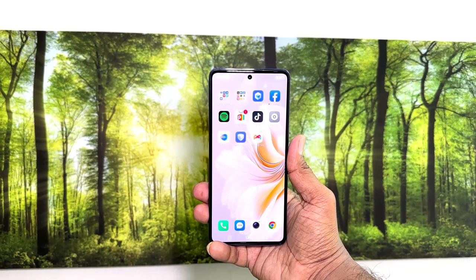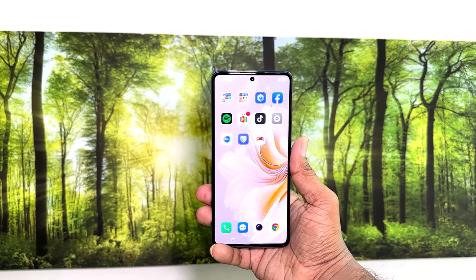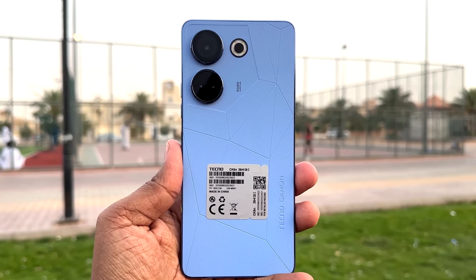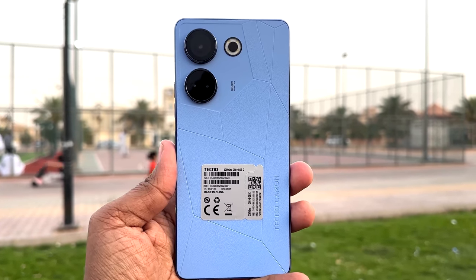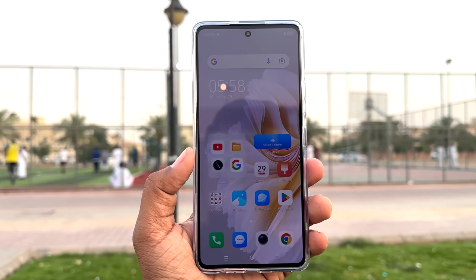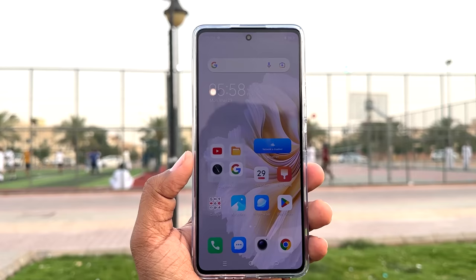Hello and welcome back to my another tutorial. In this tutorial I'm going to share with you how to turn on Magazine Lucky Skin in your Tecno Camon 20. So let's take a look at how to do that.